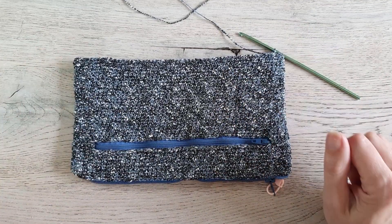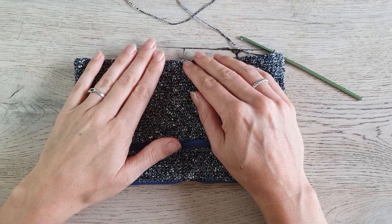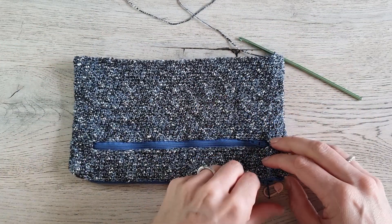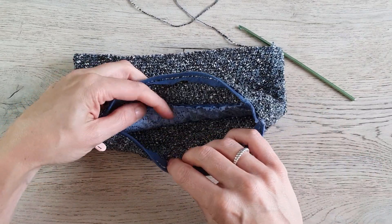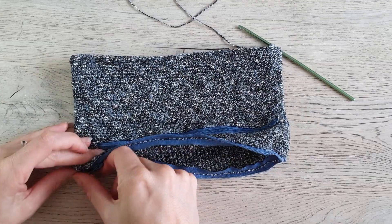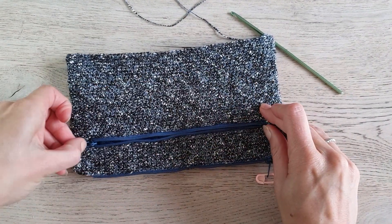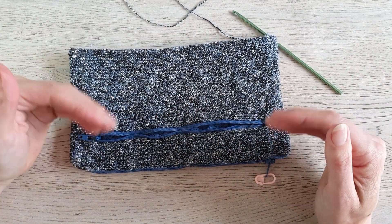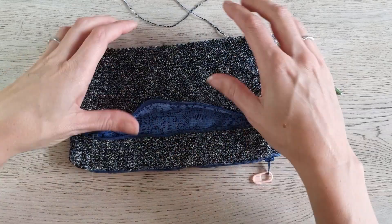I've worked the bag to the length and width I like. Now, before we close the bottom, we start by making the inside of the bag. When you open the big zipper there is a big compartment already, but when you open the little zipper it has the same space as the big zipper. We need to make two compartments. I made one with fabric.